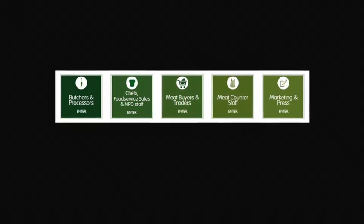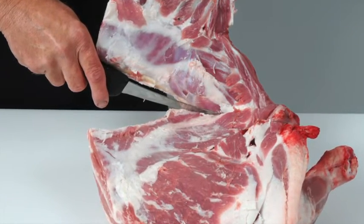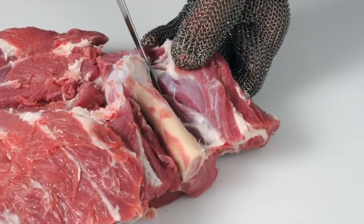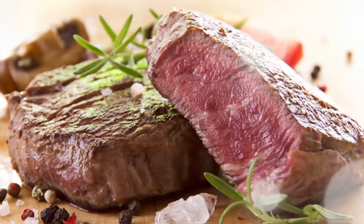It is targeted at the whole of the meat supply chain, including learning how to debone and break down beef and lamb carcasses into primal cuts and how to cut primal muscles into retail and food service cuts, and how to produce cuts that deliver a more tender and consistent eating quality.